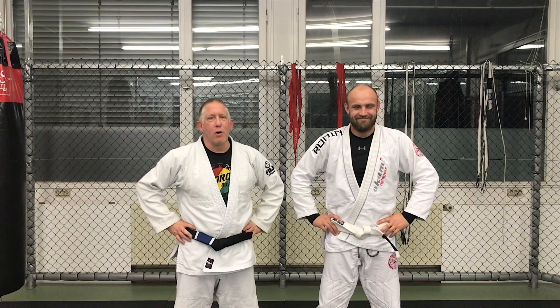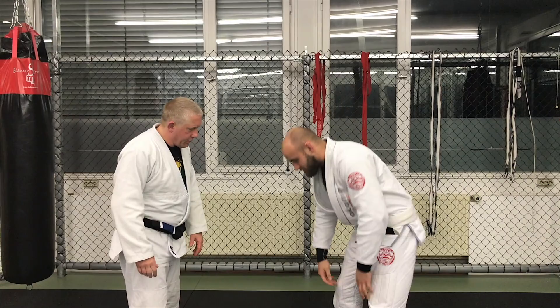Hey, welcome to Gracie Schwartzwald. This is take two. I'm here with Victor Baber and we're going to go over how to escape the north-south guillotine.